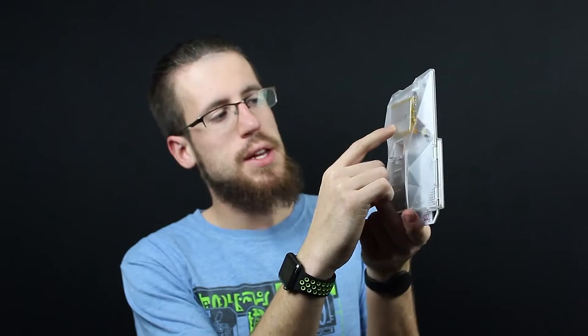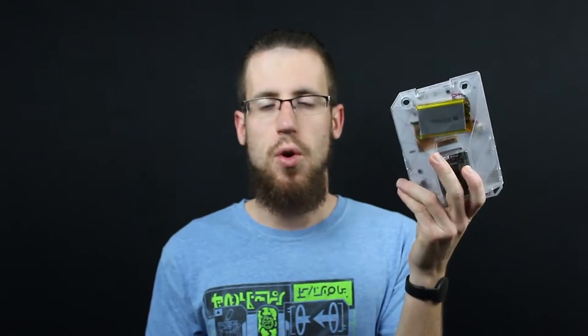On the back side, you can see it has a big battery beneath the plastic case. That is a 3.7 volt LiPo battery that lasts about five hours depending on how much you're using it and how bright the display is.